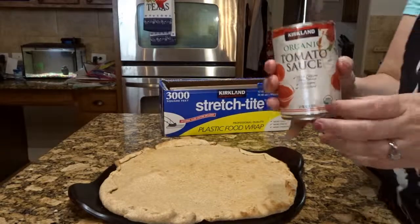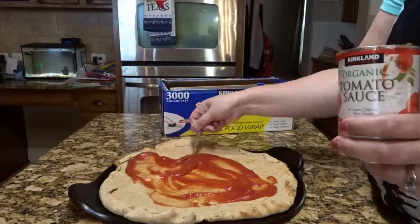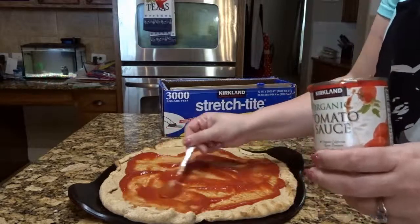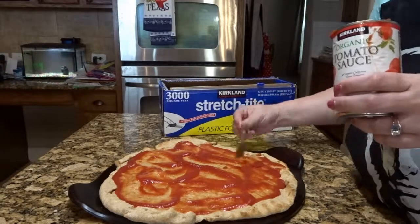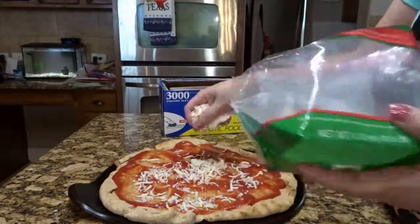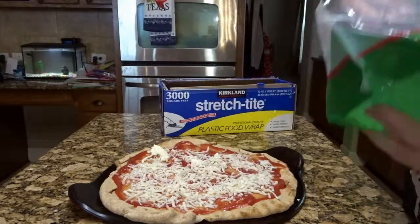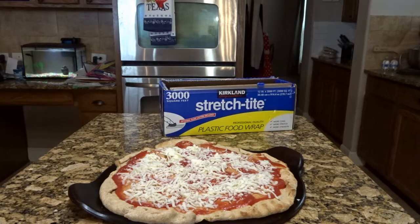Once the pizza is finished in the oven, you're going to want to just let it cool for a minute or two and continue with your regular toppings, just like you would make your pizzas. We love tomato sauce with just oregano and garlic powder. You don't want to put too much sauce because you run the risk of it being too soggy in the freezer. And then good old mozzarella cheese — I'm doing a cheese pizza tonight just to show you an example. Spread it around, make sure it's evenly distributed.